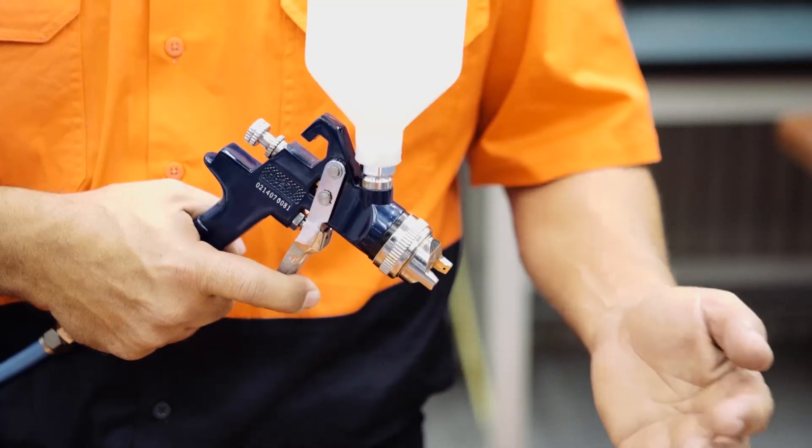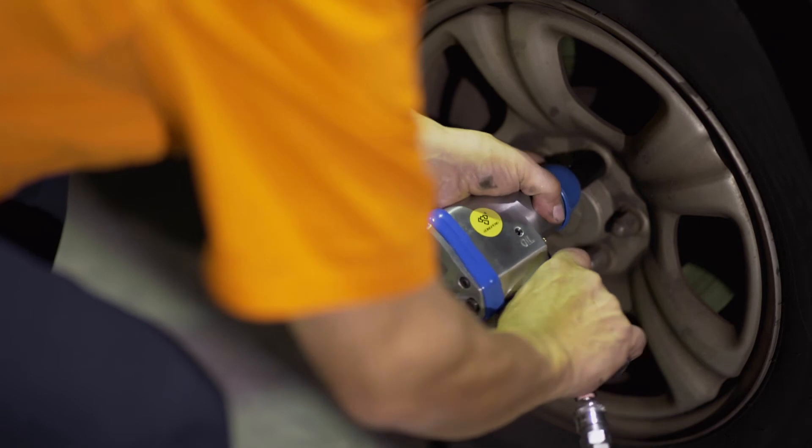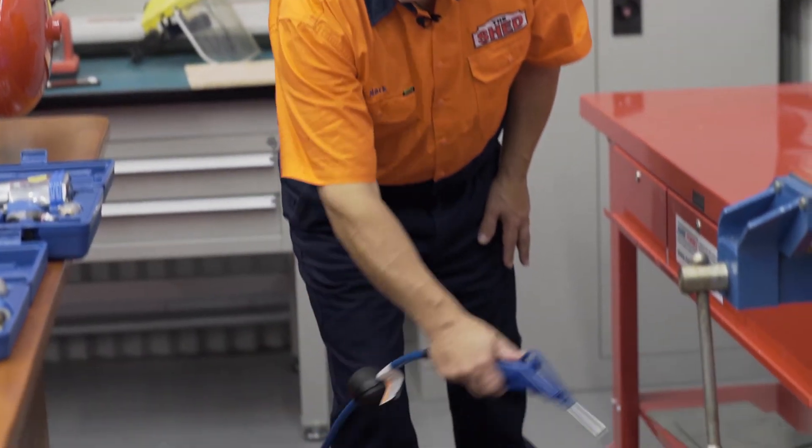A compressor can put the spray into your painting. As well as power your air tools, it can clean your shed, your office, even your computer.